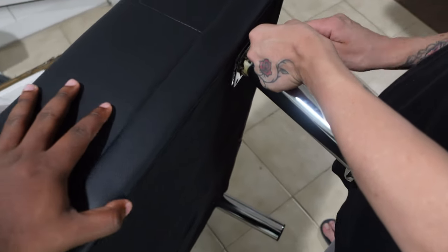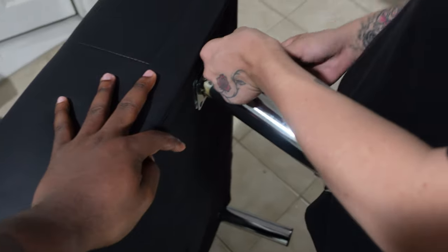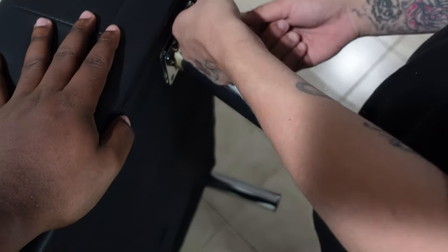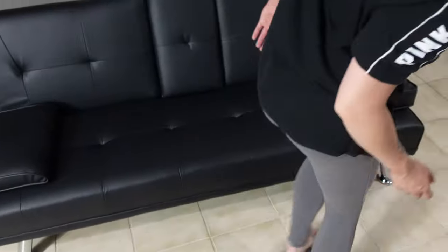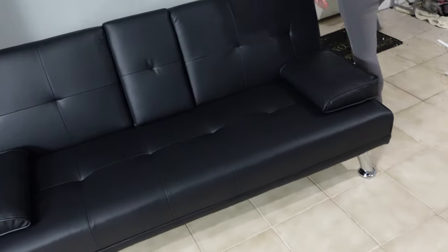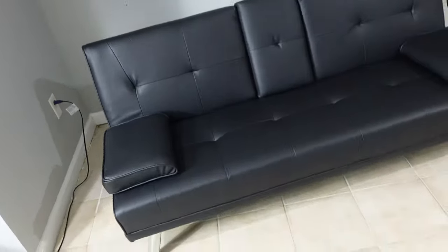She screwed in the leg backwards — good job! Now we gotta unscrew it. Whew, man. That looks clean though — a nice little couch.